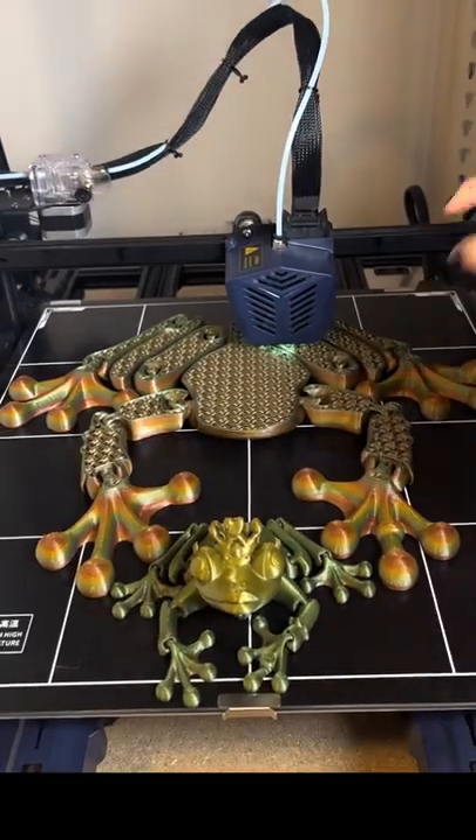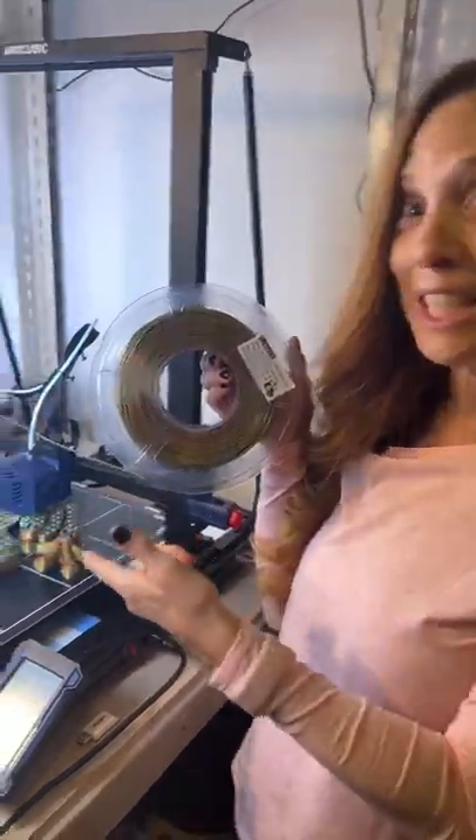I cannot believe how big this frog is. This is the Lockyfins PLA metal multicolor. Oh, it's so cool. Look at this frog.